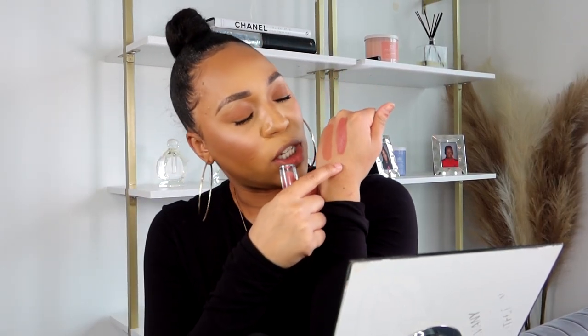Next we're going to try Bodacious. The dry-down on these formulas is so impeccable — it feels very like a pillow. We're going to use Charlotte Tilbury's Lip Cheat in Pillow Talk, medium two. Okay, so we have that liner on — let's go in with Bodacious.